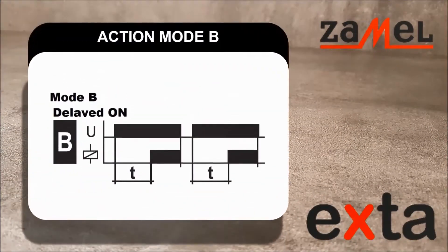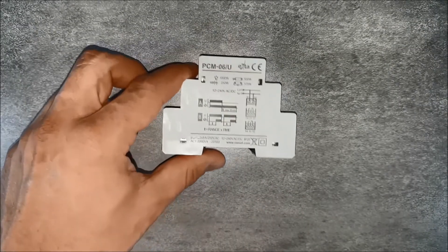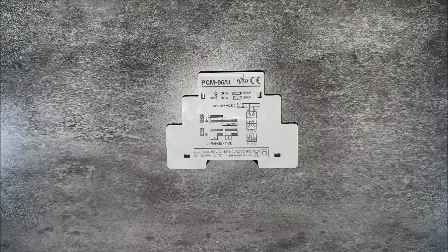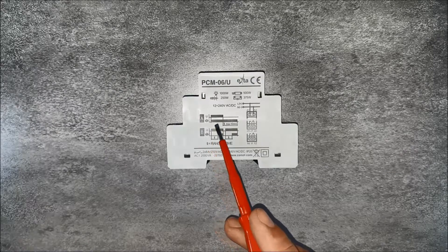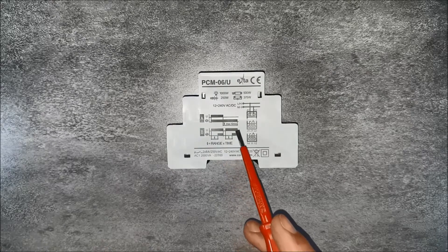In mode B, the device performs delayed activation. After applying voltage in the range 12 to 240 V AC/DC on terminals A1 and A2, the device measures the set time T. After counting down, it closes contacts 11 to 14 and 21 to 24, and opens contacts 11 to 12 and 21 to 22. The relay stays in this position until the power supply fails, at which point terminals 11 to 14 and 21 to 24 open and terminals 11 to 12 and 21 to 22 close again.